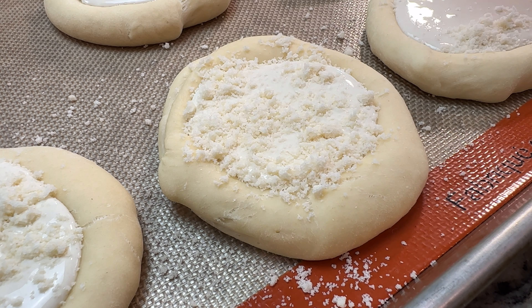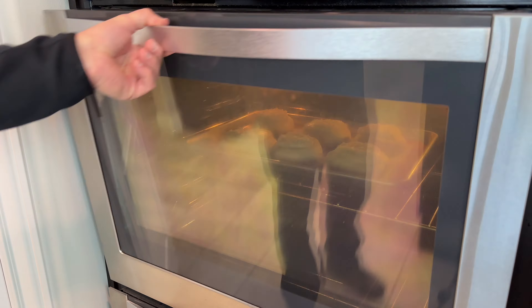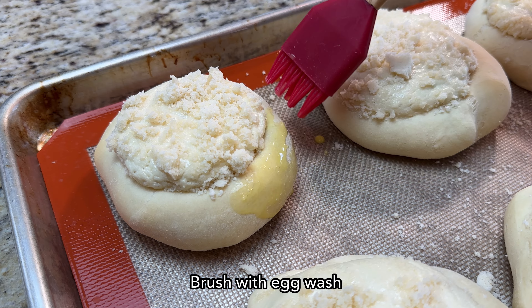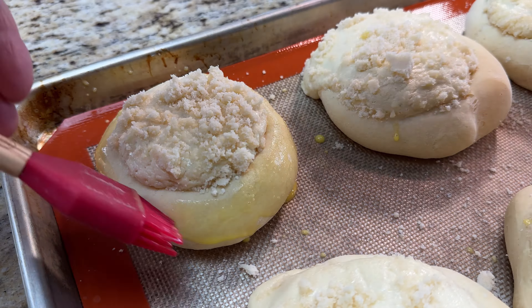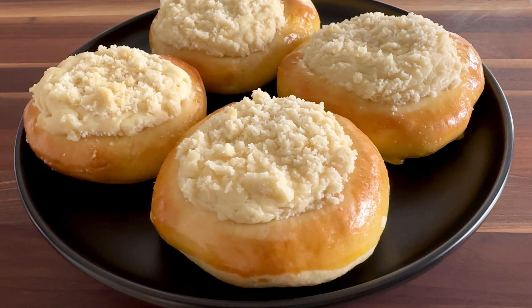Sprinkle the crumb topping over each bun. Now place them in a preheated 320 degree Fahrenheit oven. Bake for 15 minutes initially, then remove from the oven and brush the egg wash over the dough part of the buns. Place them back in the oven for another 12 to 15 minutes or until golden brown.